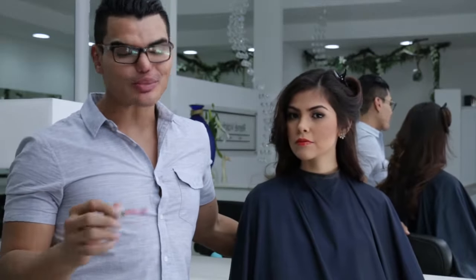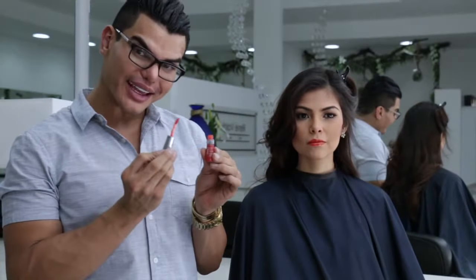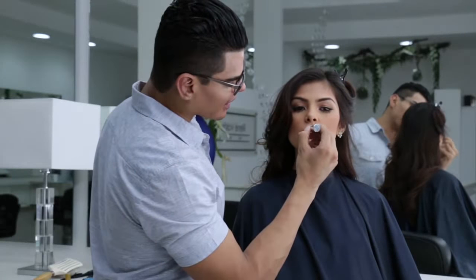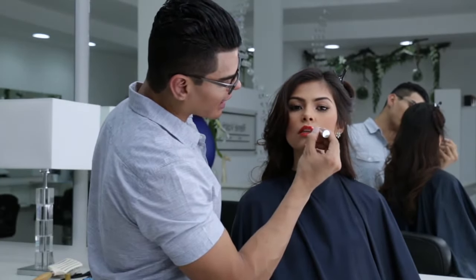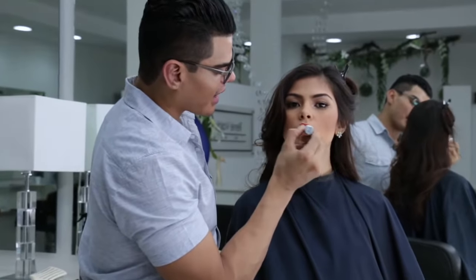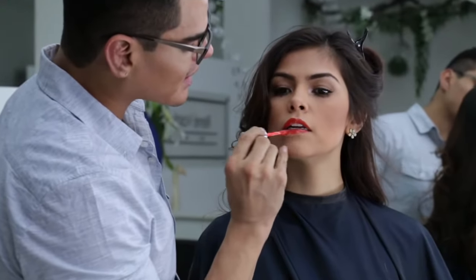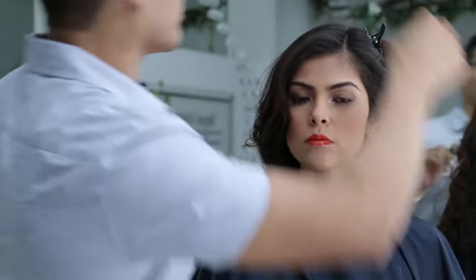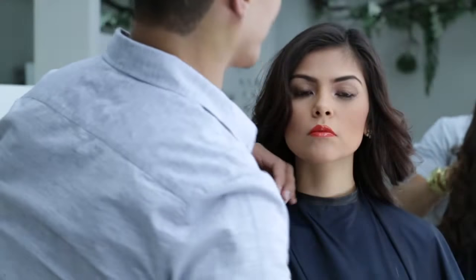Y para finalizar nuestro look, por supuesto no podía faltar el labial, que es el que nos va a dar esa sensación de color. Aplicamos rápidamente en el corazón del labio, que es la parte de acá, o el arco de cupido como también se le llama. En la parte de abajo, me gusta este lip gloss porque da esa sensación de labio plump, que se vea como grueso. Lo aplicamos y ahora soltamos el cabello y tenemos el look.